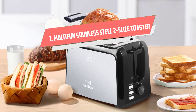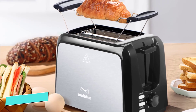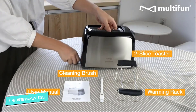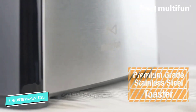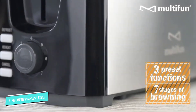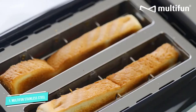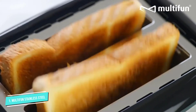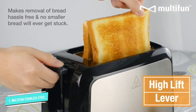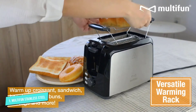Number one: Multifun Stainless Steel Two Slice Toaster. This budget-friendly toaster has features you'd expect to find in more expensive models, like seven levels of toasting brownness, reheat, cancel, and defrost functions, and extra wide slots that can accommodate bagels and thick slices of bread. The removable crumb tray and included brush make cleaning easy when toast is particularly crummy.